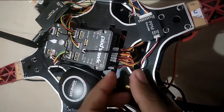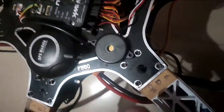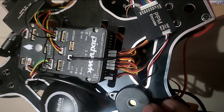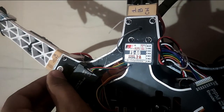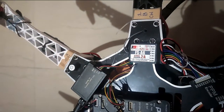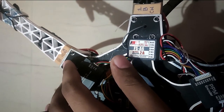Along with that, we have a buzzer here. The buzzer is very important because, along with the LED, it gives us important tones regarding the status of the system. Next, we have a safety switch. This switch is required to be pressed in order for the motors to start rotating — until and unless this switch is pressed, the motors won't rotate. This is a mechanical fail-safe for our drone.